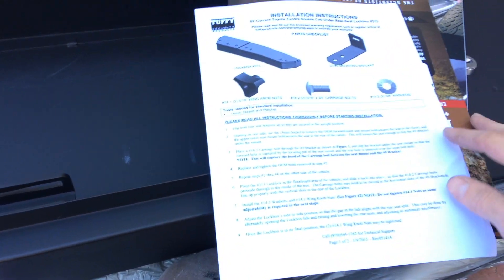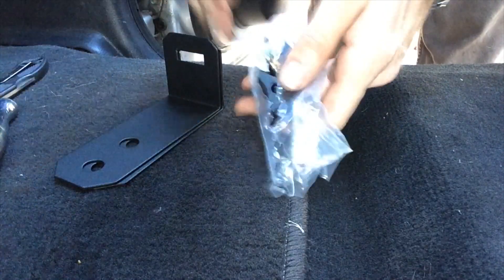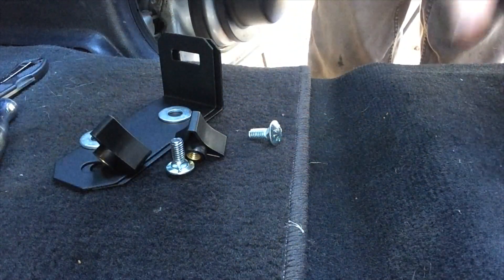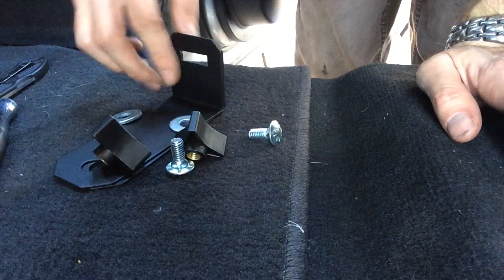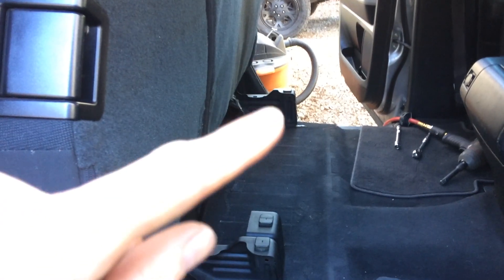The directions are fairly simple — it's pretty easy to put together. There's just one page and only a few hardware components, so you should be able to install this in no time. You've got a couple of washers, some brackets, carriage bolts, and wing nuts.